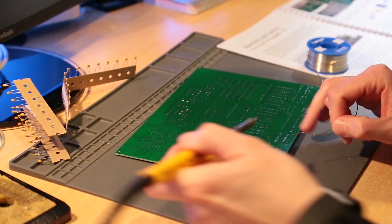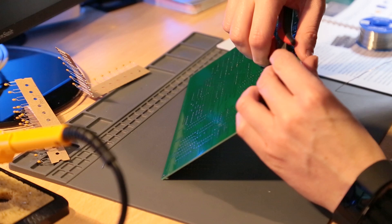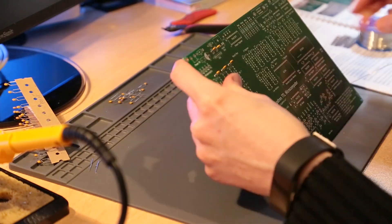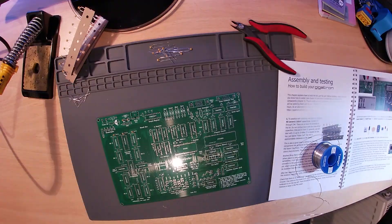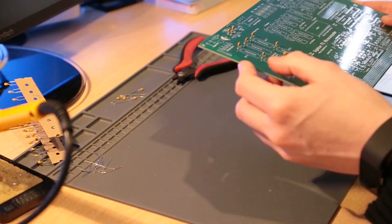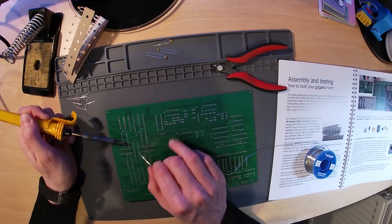The first step is to solder in place 40 ceramic 100 nF capacitors. It doesn't matter which way round these capacitors are fitted. However, for aesthetic reasons I really like the text printed on them to be facing the same way. So all the capacitors fitted horizontally on my board have the text facing down, and all the capacitors fitted vertically have the text facing to the right.